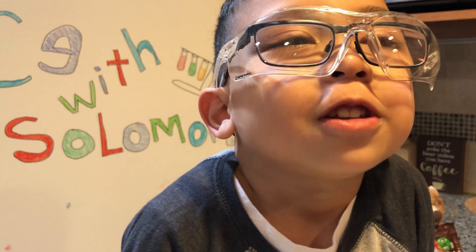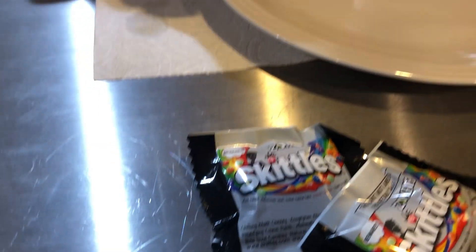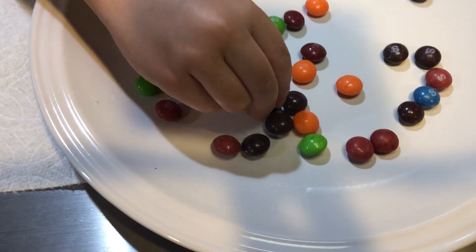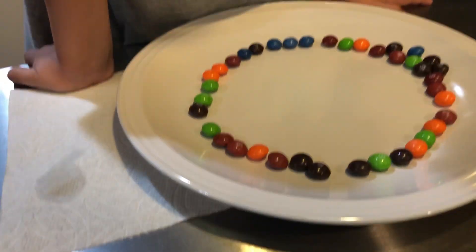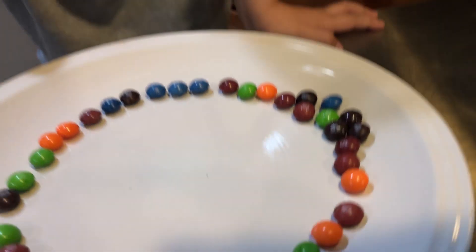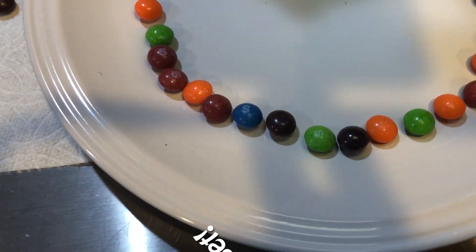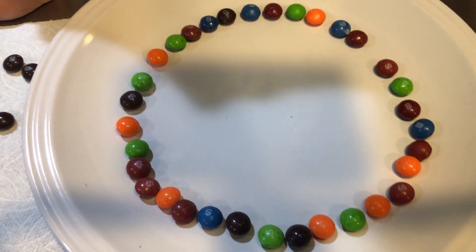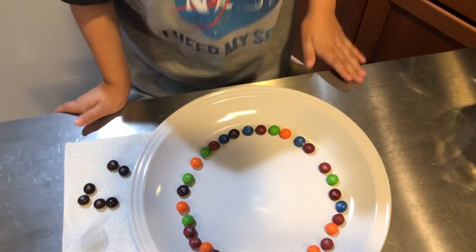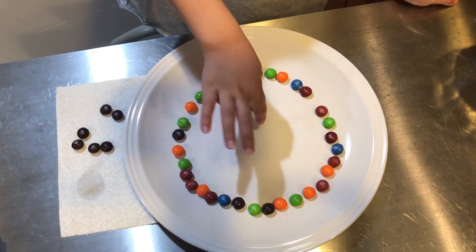We're going to move on to the Skittle project. Now we're going to place them around the plate. I think we have two of these Skittles — taste the rainbow, but not all of them. And action! What are we going to do now? Now we're going to put warm water in the center.